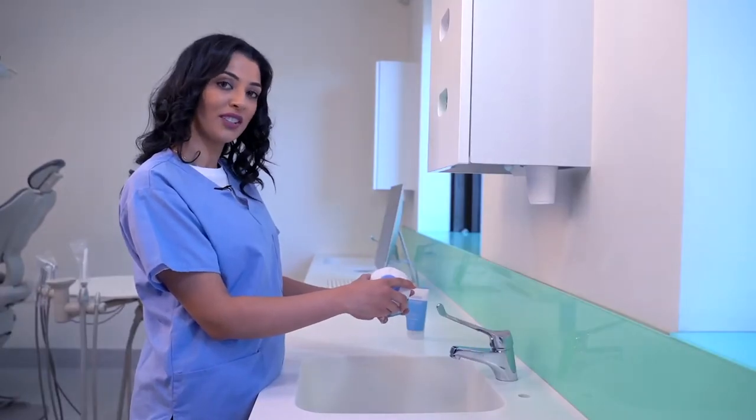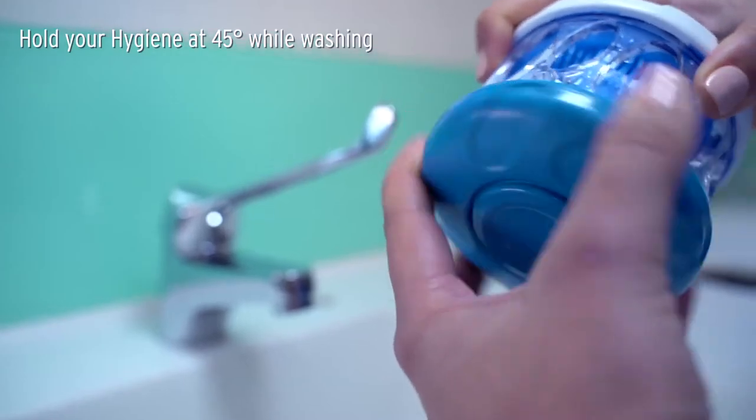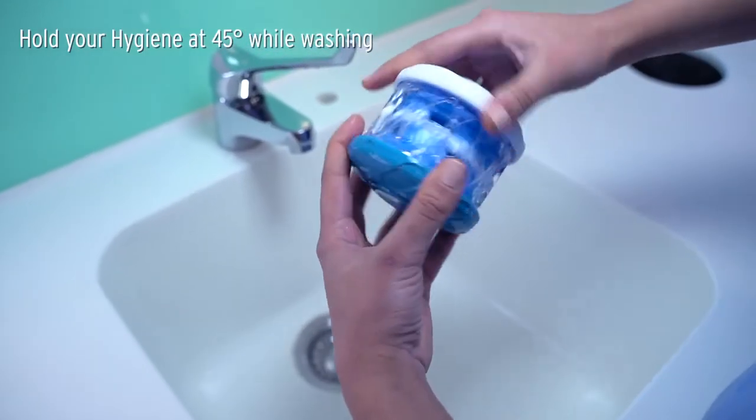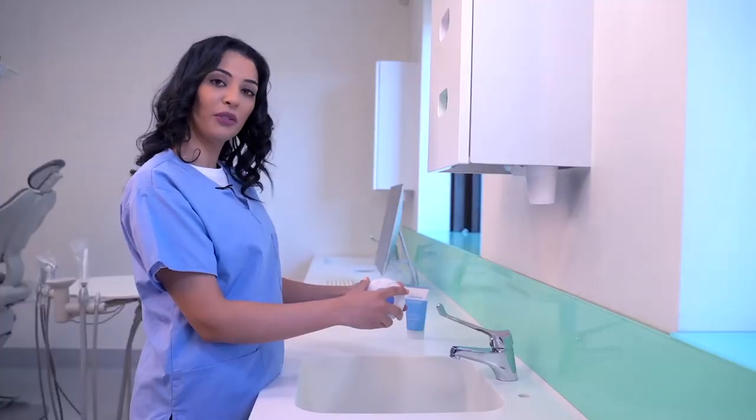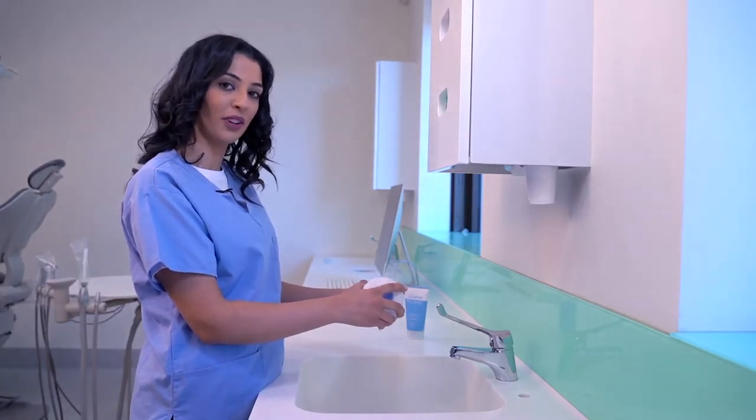There are three washing actions: you can do a top wash, a bottom wash, or a multi wash. Wash for thirty to forty five seconds, or until your dental appliance is fully coated with Dental Fresh foam.